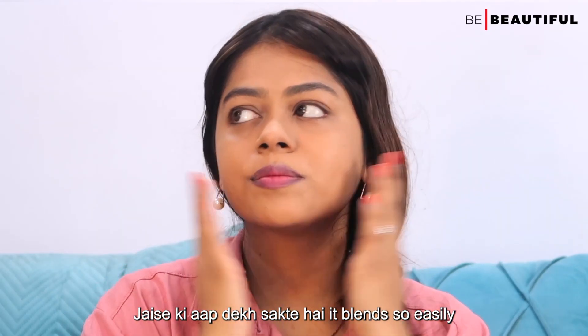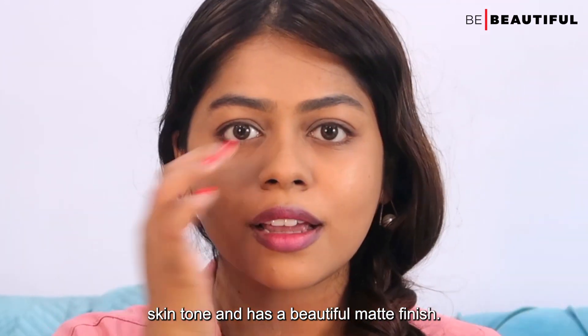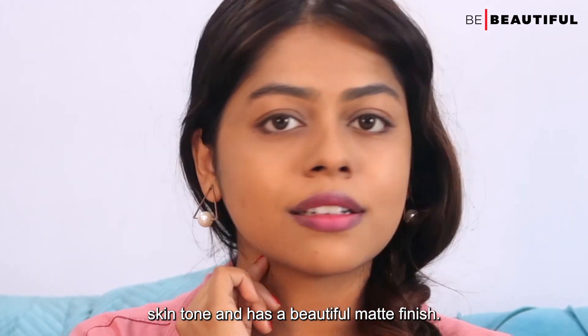As you can see, it blends so easily into the skin and gives a very natural even skin tone with a beautiful matte finish. Now I am going to go ahead and set my face.